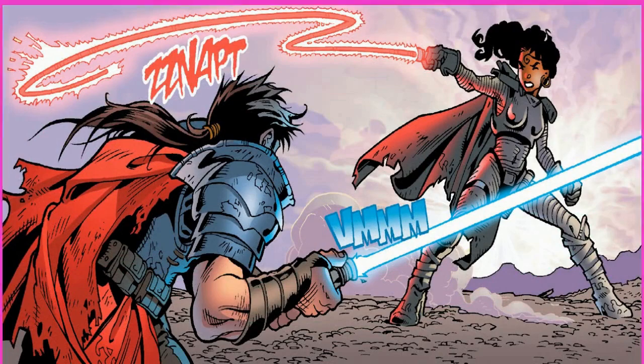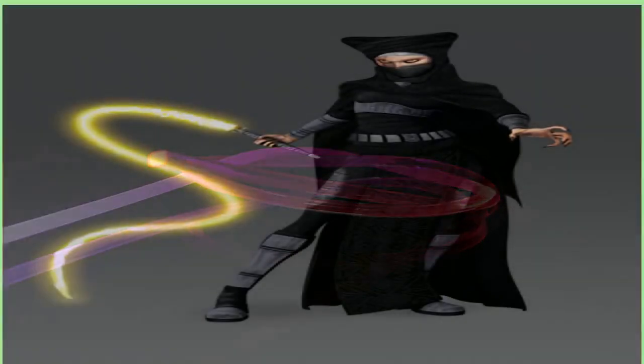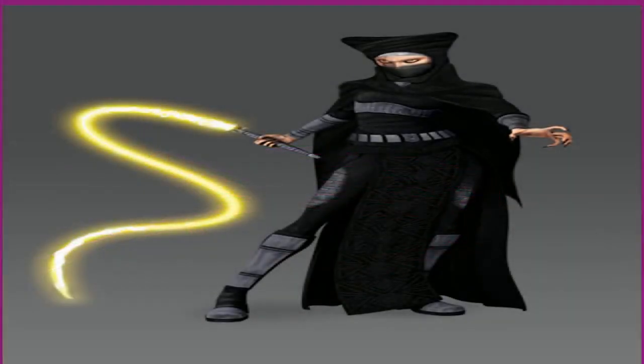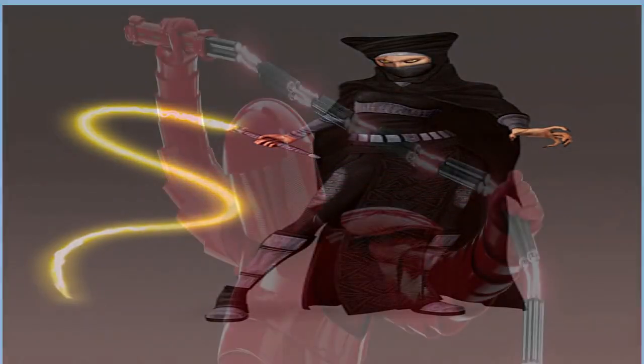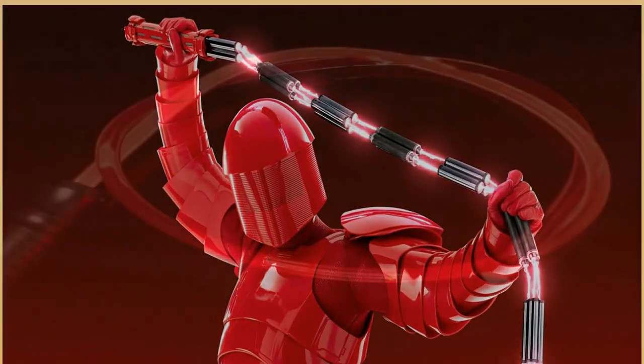While speaking with Collider, Henderson reveals exactly how the weapon is activated into its whip form and the dangers that can come with it. She first breaks down the mechanics, informing viewers of a twist in the hilt that allows the lightsaber to transform into a whip, and then explains how Vernistra is able to do this so easily. Now that she's comfortable with the weapon, having wielded it for many years, she can even use the Force to activate this feature.